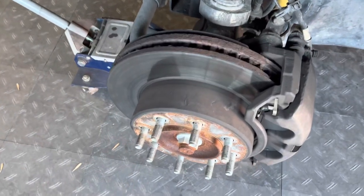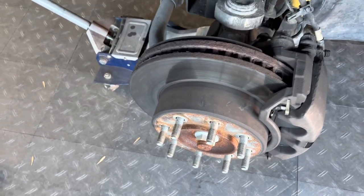So yeah, that's really one of the reasons why we're getting rid of it — whoever put the brakes on did cheap brake pads.